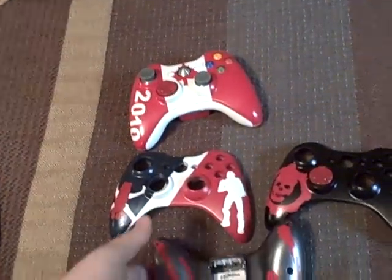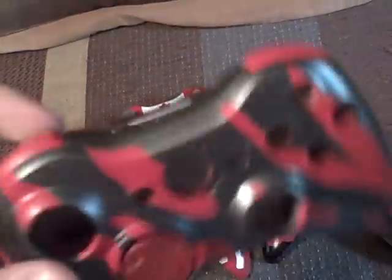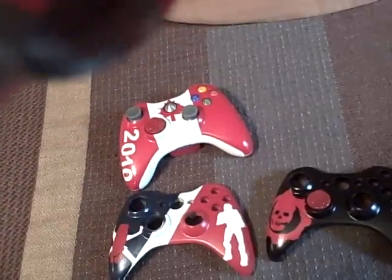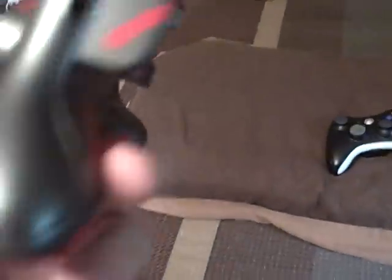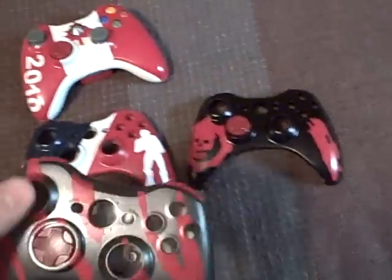Whole shells will be sold starting at $25. This one will probably be $30. Custom camo controllers, full shells, will be $30, which includes everything — the back piece, the face plate, the D-pad, the bumpers, and the sync button panel. This one is painted gunner gray — it's kind of metallic — in a red camo pattern. I honestly think this is one of the coolest I've ever seen. I really don't want to sell this one, but it'll be on eBay soon with a starting bid of $30.